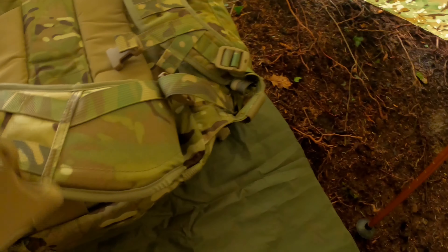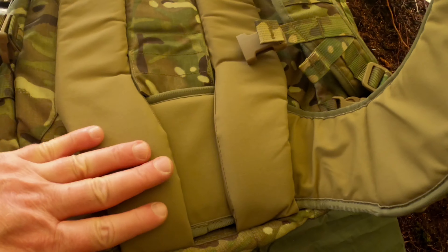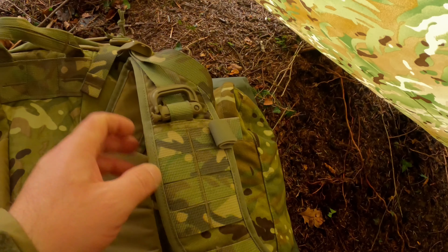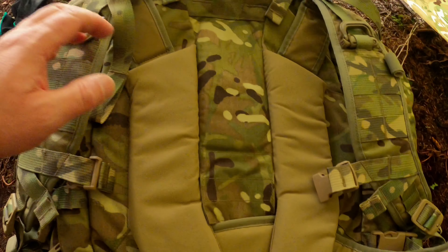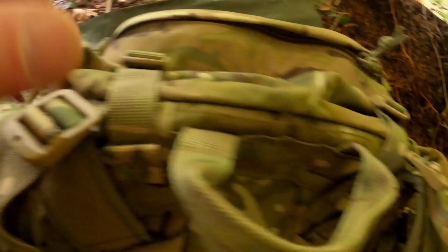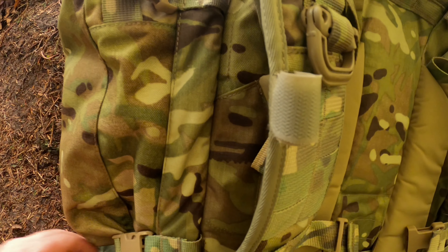Soft closing. We've got MOLLE. Padded as well, in the MTP camouflage. Nice padded rear. Shoulder straps — very padded. We've got a MOLLE holder there, adjustable as well.